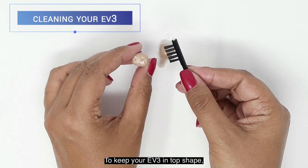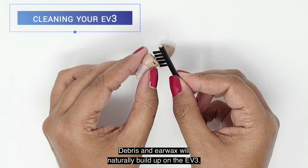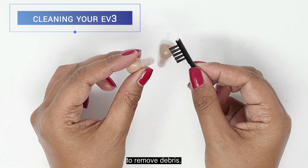To keep your EV3 in top shape, you'll want to keep regular maintenance. Debris and earwax will naturally build up on the EV3. Use the black cleaning brush that came with the hearing device to remove debris.